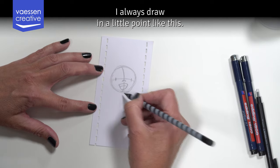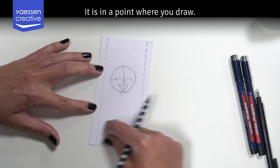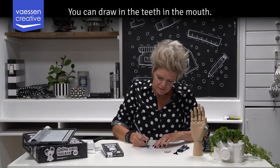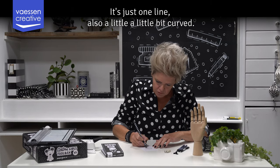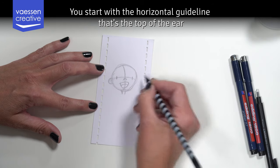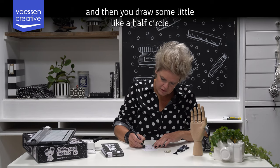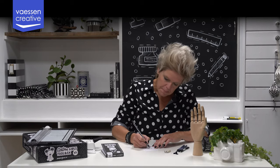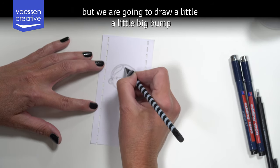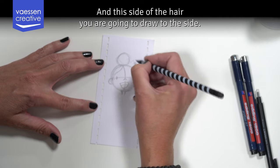The chin of the cartoon girl I always draw in a little point, so you get this circle with a point below it. You draw a little neck there, and you can draw in the teeth in the mouth — just one line, also a little bit curved. Then we draw the ears: you start with the horizontal guideline for the top of the ear, then draw a half circle. For the hair, we are going to draw a little bun on top of her head.